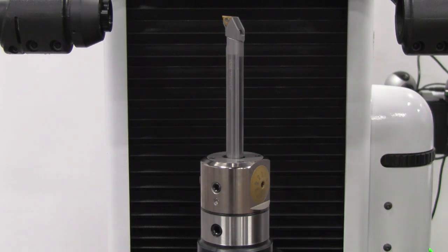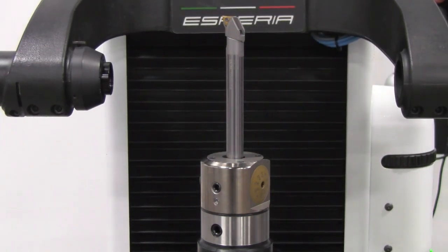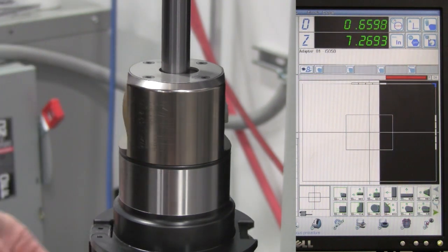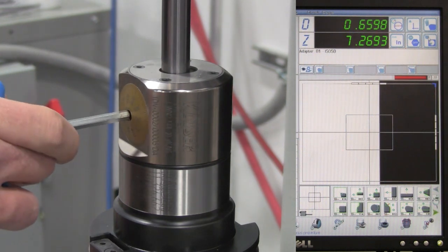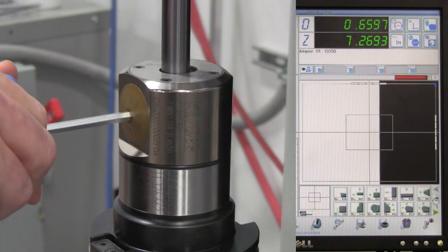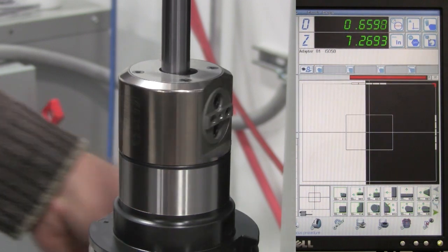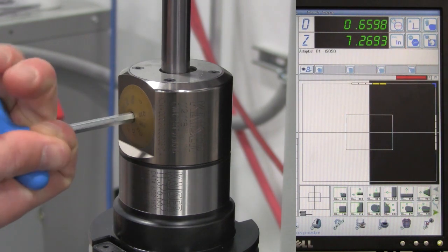Once the boring bar is properly mounted into the boring head, the next step is to use the boring head dial to get the boring bar to the center line location. This is easily done in a tool pre-setter, where we focus the display on the boring bar profile and adjust the dial until the bar has little or no run out as the tool is rotated. This ensures that the majority of mass from the boring bar and insert holder combination is centralized, minimizing the unbalance. It is also the balanced point of the boring head itself.